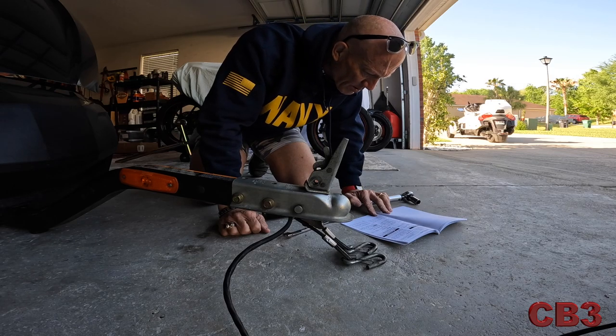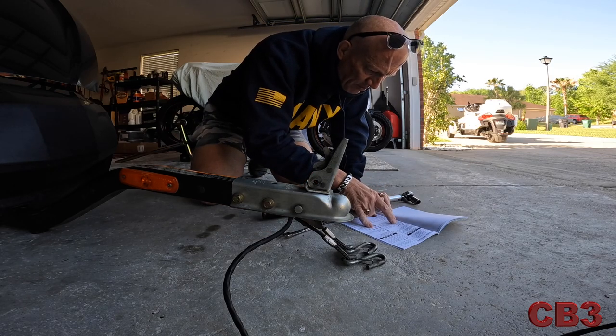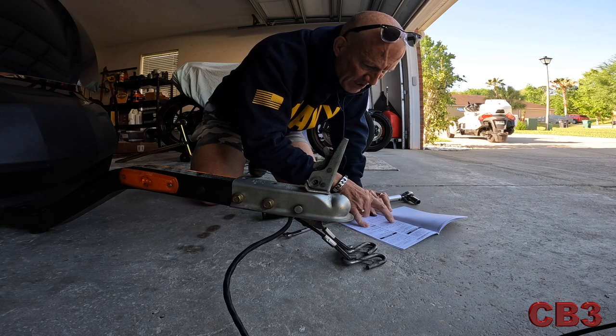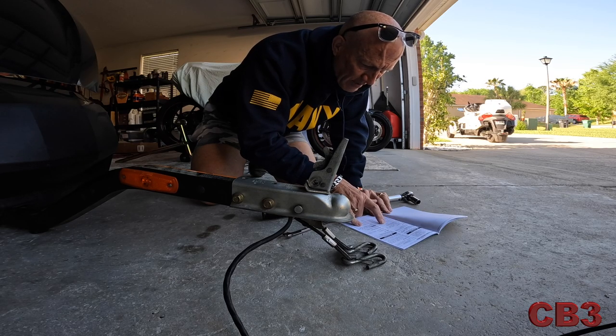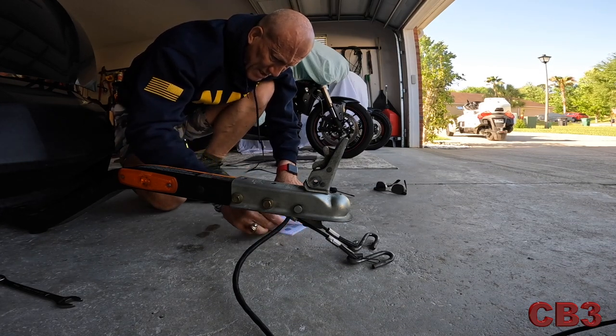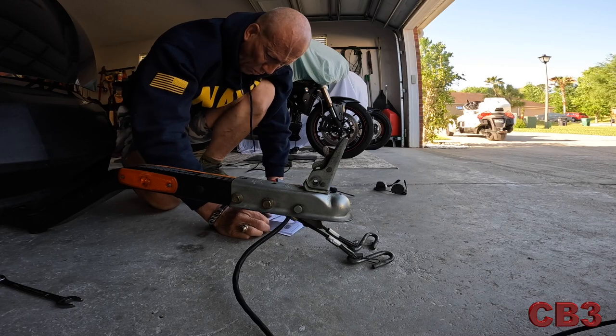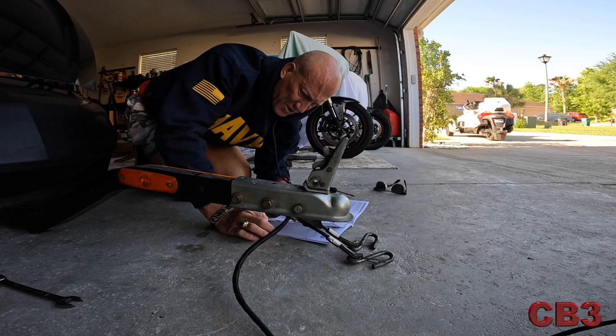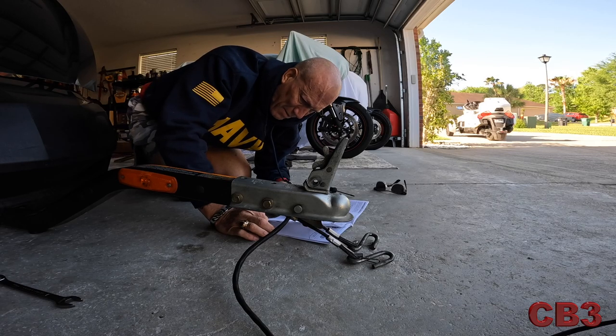The coupler — it says the coupler bolts, if the bolts are loose, check the coupler and the tongue for damage. Retighten bolts to specified torque, 48 foot-pounds. Check your tire pressure — I do that. Wheel inspection — one thing they do talk about doing every year is your wheel bearings. Install the jack under the frame and so on.